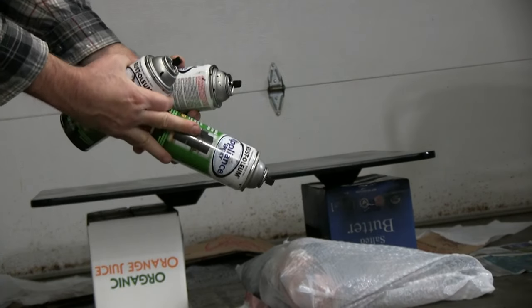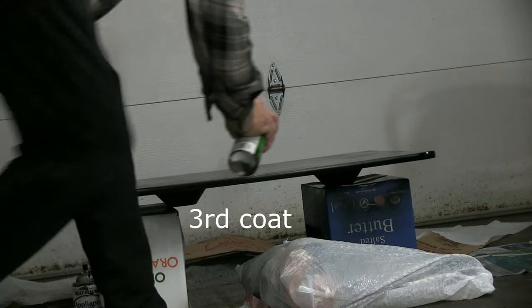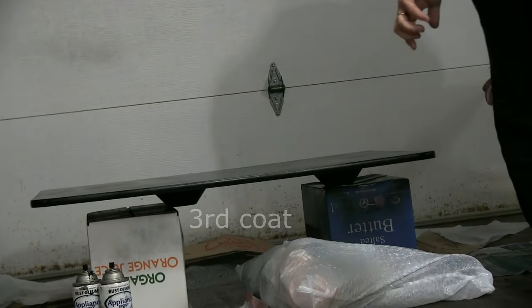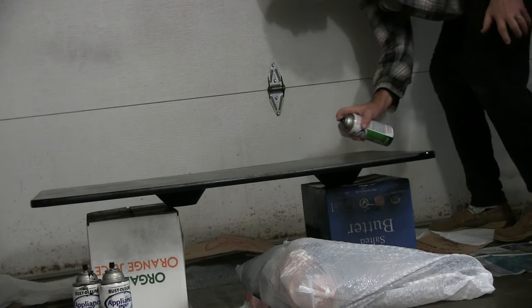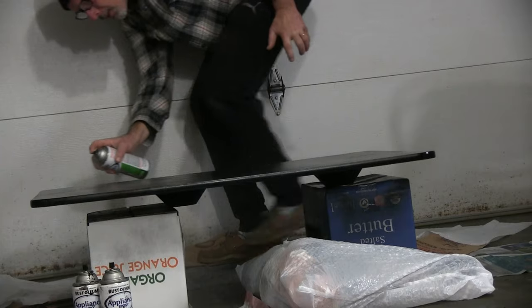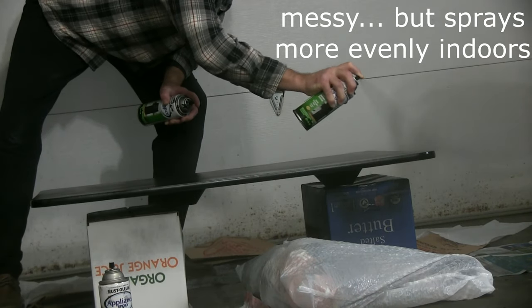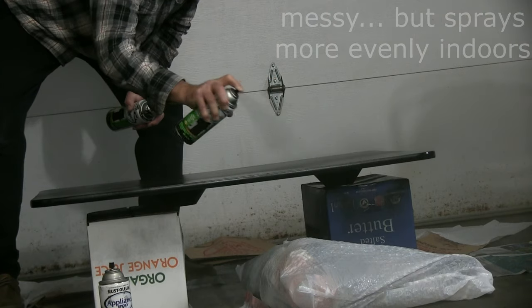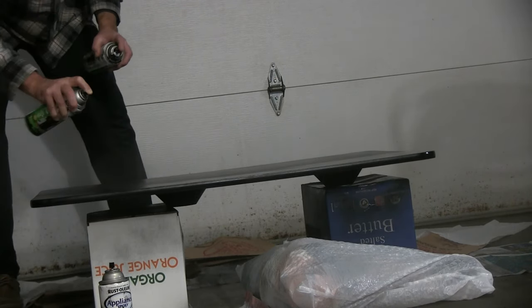I hope there's enough paint left over. By the way, I do have one disclaimer: the directions on the back of this can were so small that I couldn't even read them with a magnifying glass. This goes without saying, but you're not going to want to prepare food on this table or eat off this table.